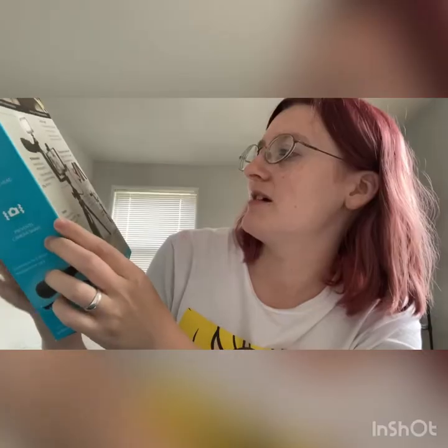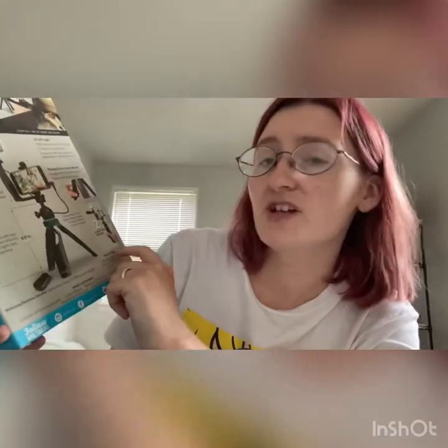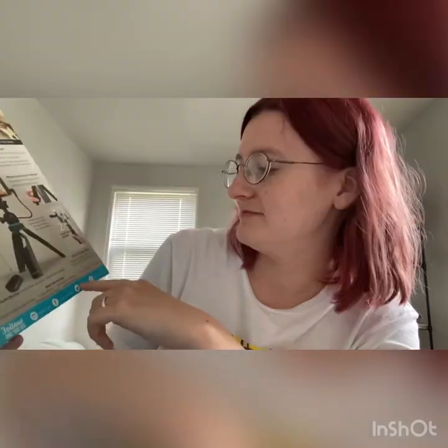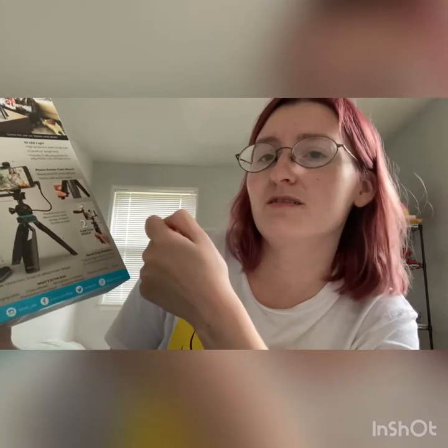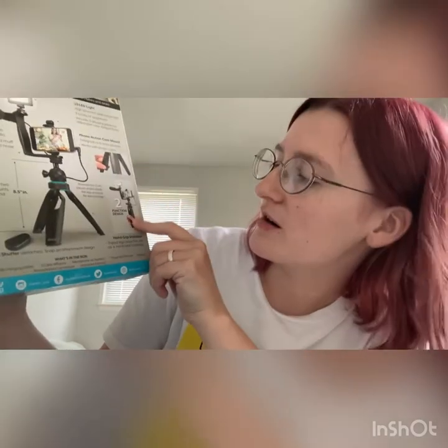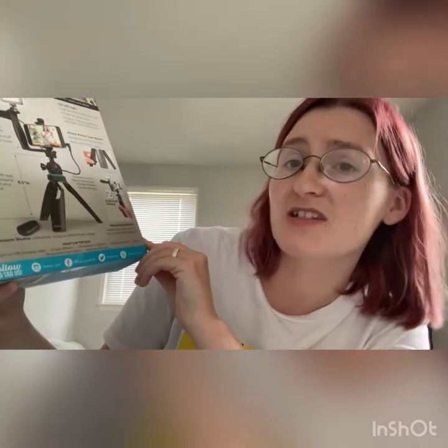It includes a bracket and a phone camera mount with a functional design. You can take the tripod and squeeze it together for hand grip stabilization, or use it as a stabilizer.